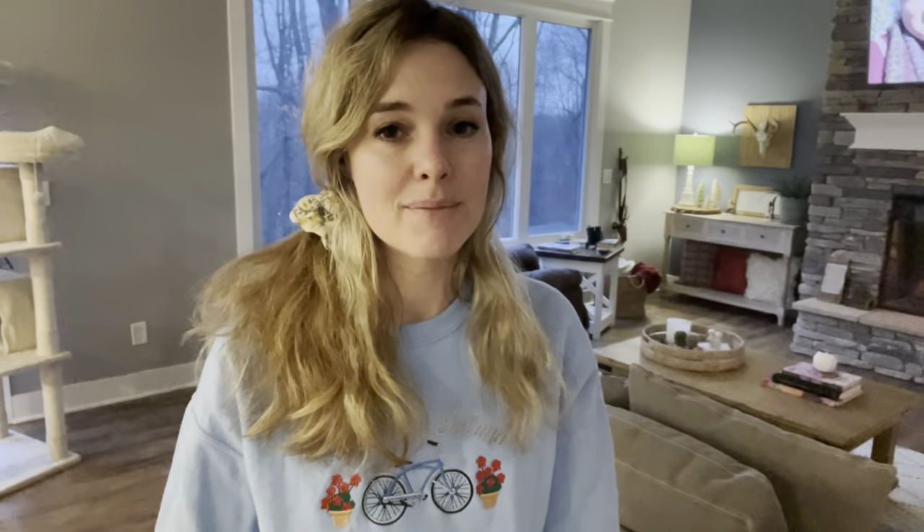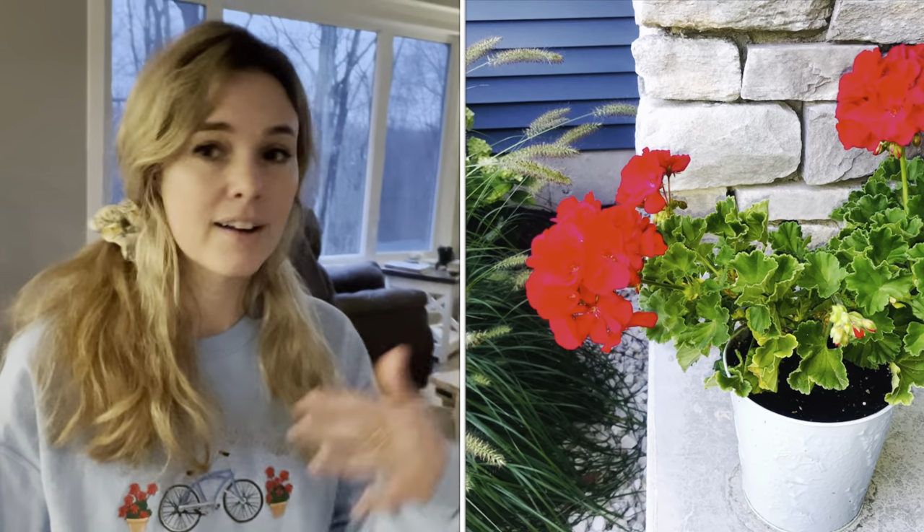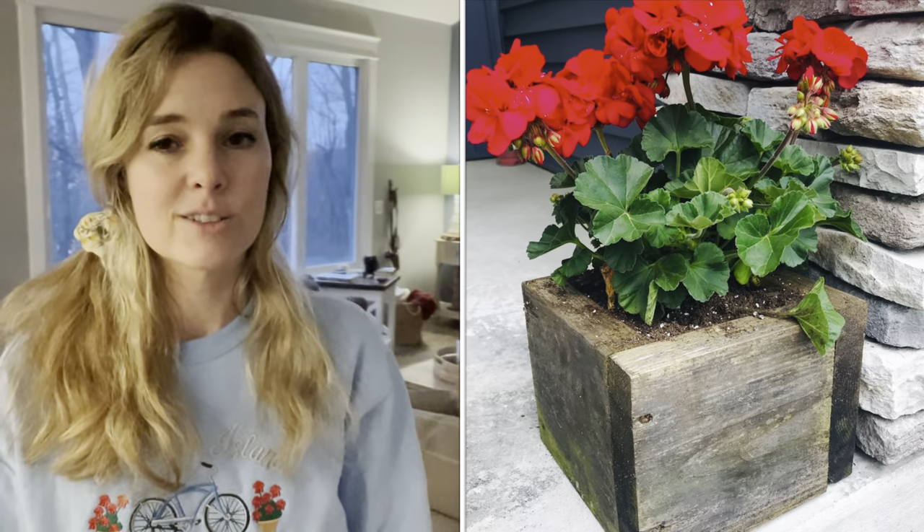We are going to check on my geraniums that I am overwintering. Normally every year I plant geraniums in pots all around my yard, on my deck and front porch. But we just had so many big projects going on that I really didn't get to planting any planters like I normally love to do. A lot of times I'll bring those geraniums inside right in the pots and overwinter them in the house. Since I didn't plant any this year, I didn't have any to overwinter.